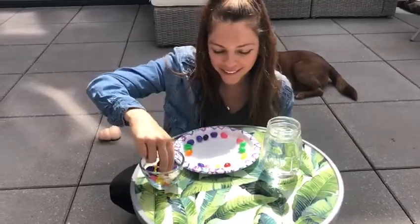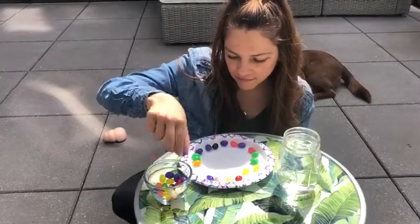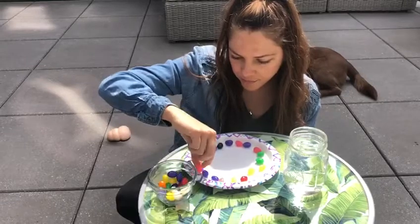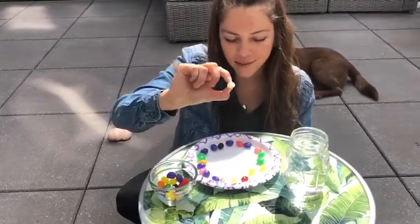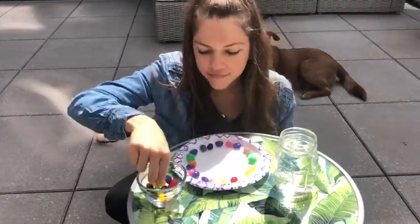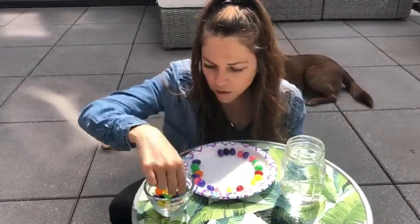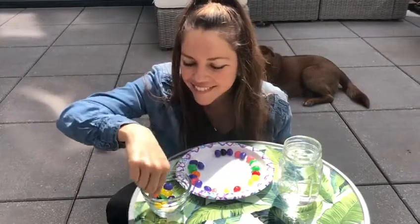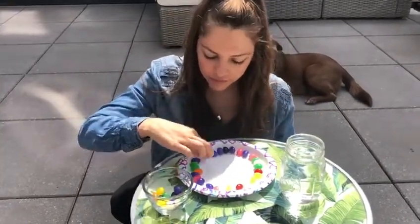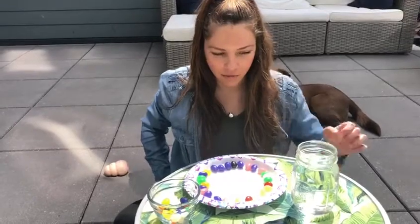Keep going! I have some white jelly beans too. I think it's almost full. I have a lot of purple. Now I'm going to carefully pour the water in the middle of my plate.